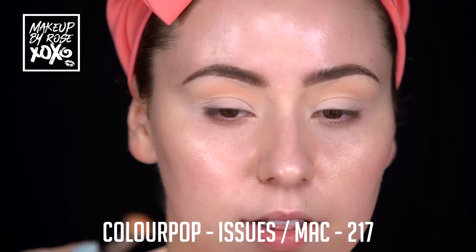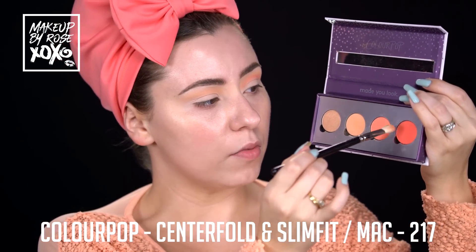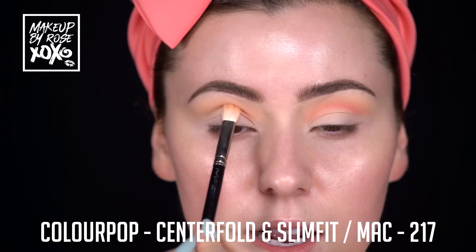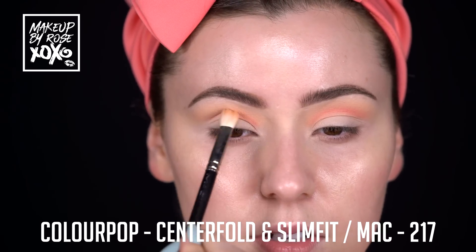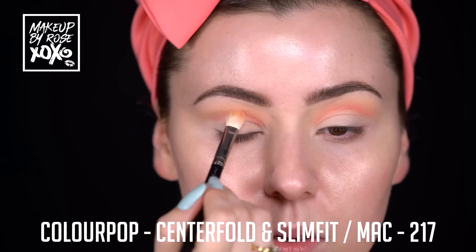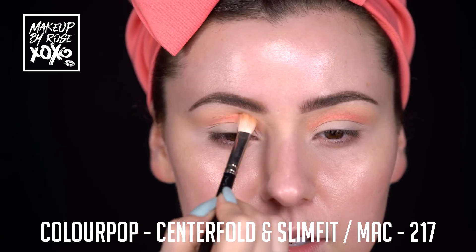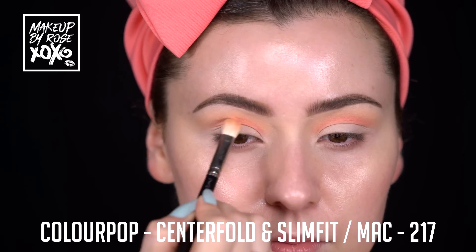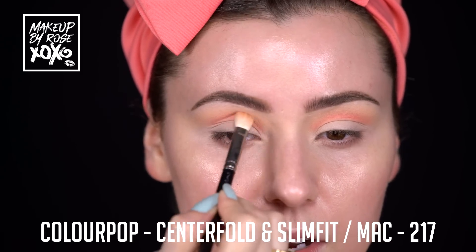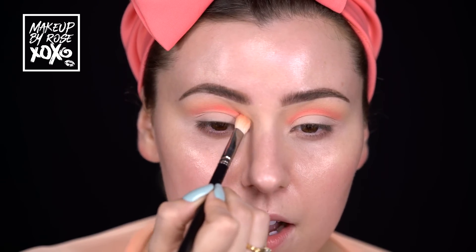Now I'm taking Centerfold and Slim Fit and mixing these together on my MAC 217, then popping this in the crease to build more dimension. I like to take the shadow in the deepest part of the socket first, then bring it out - I'm recreating the lid shape I want. When I show my eye, it's technically in the deepest part, but we still want to bring that up and then bring up our lid as well. I'm putting the product deep in the crease first and then working it out.